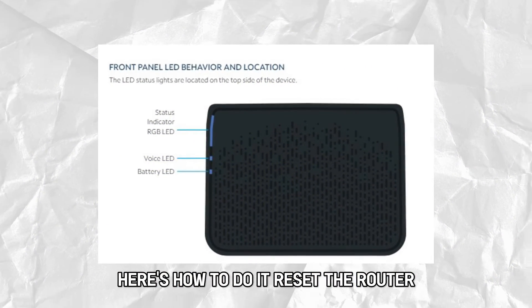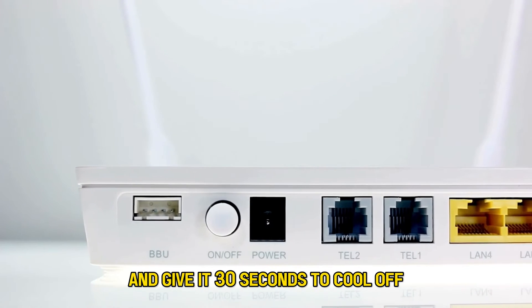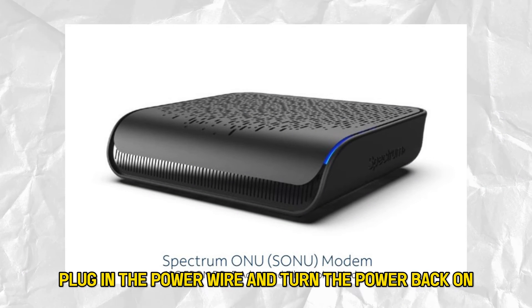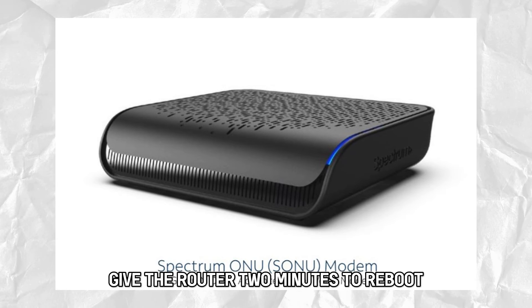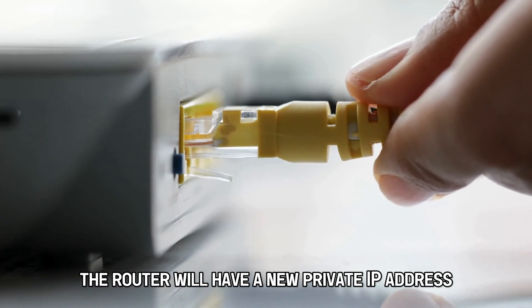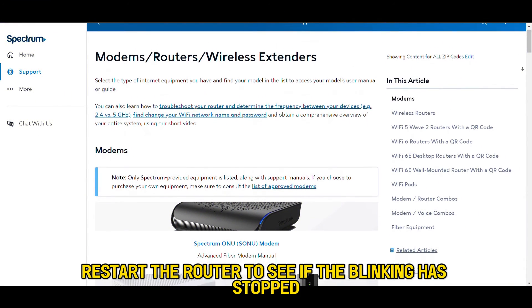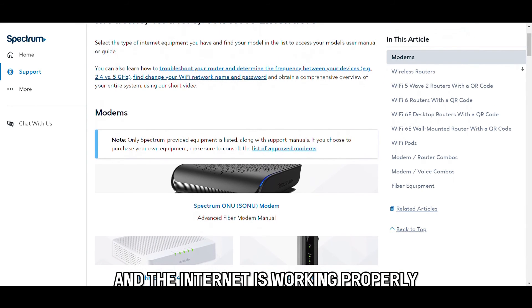Here's how to reset the router. Remove the power cord from the router and give it 30 seconds to cool off. Plug in the power wire and turn the power back on. Give the router 2 minutes to reboot. Please note, the router will have a new private IP address when the process is complete. Restart the router to see if the blinking has stopped and the internet is working properly.